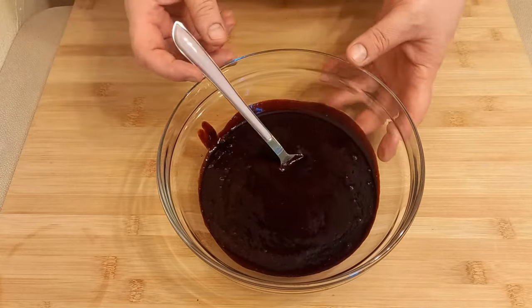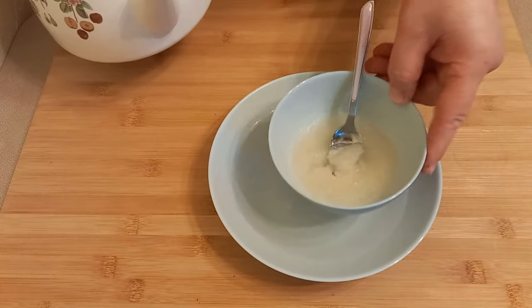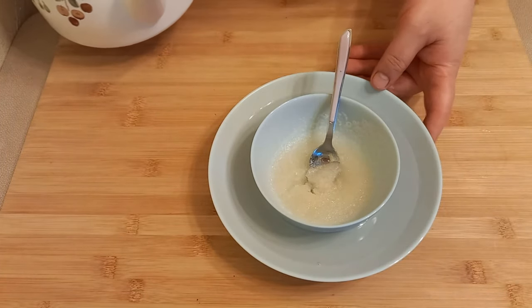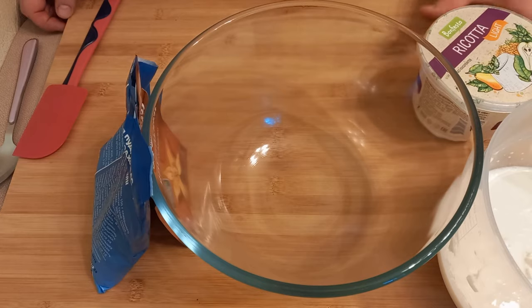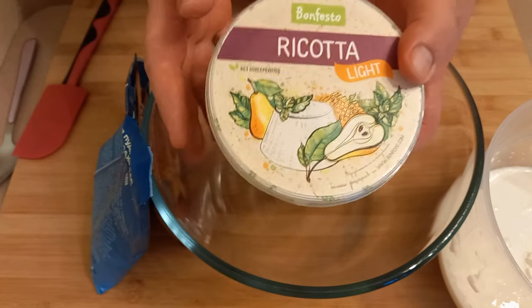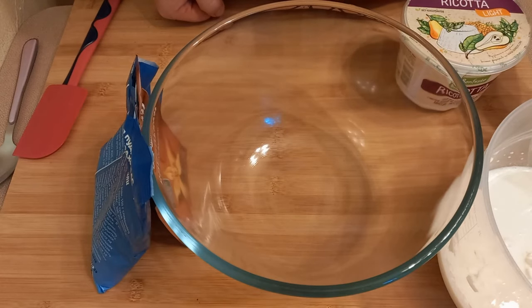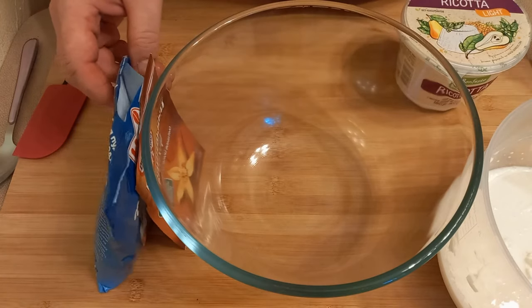Set the purée aside for now. Pour hot water into a plate and place the bowl with the bloomed gelatin in it, and let the gelatin melt. Now let's make the cheese base — the cheese mousse. Today I'm using ricotta. If you have mascarpone or Philadelphia, that will be even better. We'll need heavy cream with 33% fat content, powdered sugar, and vanilla.